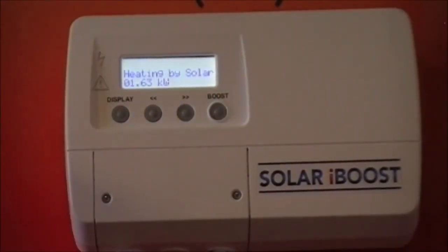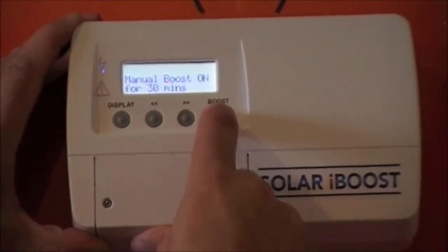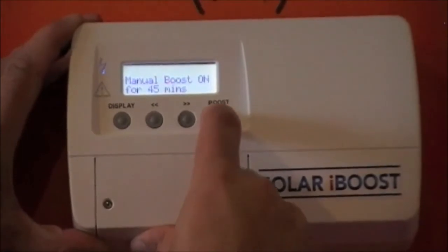For those households heated by electricity only, there's a built-in timer feature so you can still take advantage of your economy tariffs. This boost button gives you complete control over any hot water heating you need to do from the grid, in small increments up to two hours.